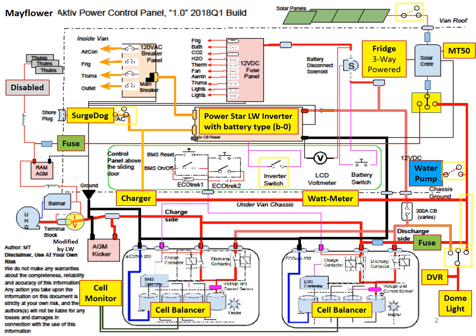The original electrical system diagram was reverse engineered by Matt Ratnik. It is the foundation of all Hymer electrical knowledge. I modified it to document our upgrades, as shown in the yellow boxes.